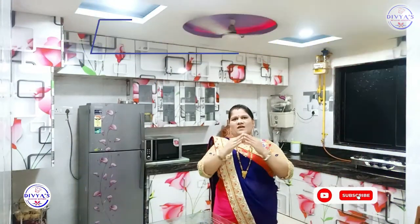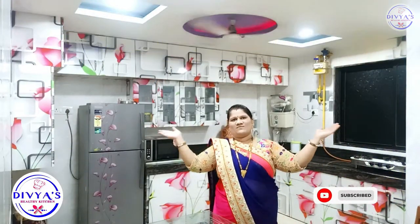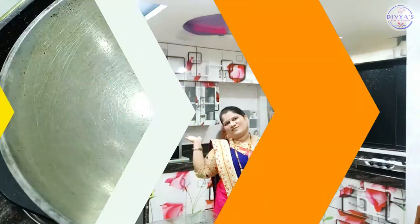Hello friends, we have to wash half a kilo of Jira Rice. First, we will make the Jira Rice. I have a big dish. We have to place it on gas and keep it on medium to slow flame.